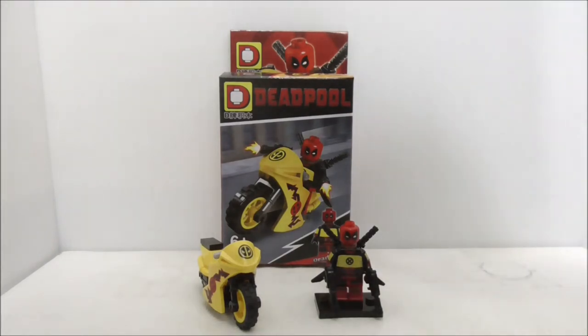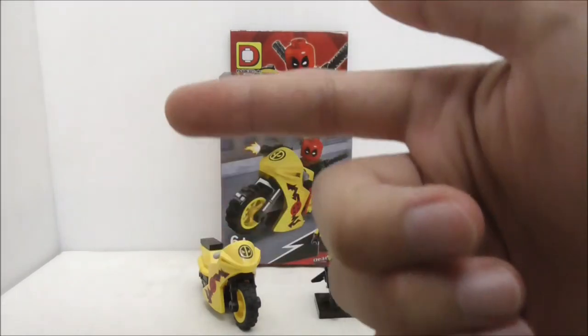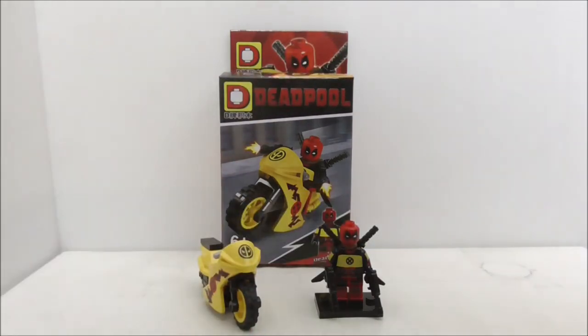Buy links for the figure are down in the description box below along with all my social media pages. If you like my channel make sure to subscribe right here and watch more videos. That's pretty much it for the video — thank you so much and I'll see you very soon.